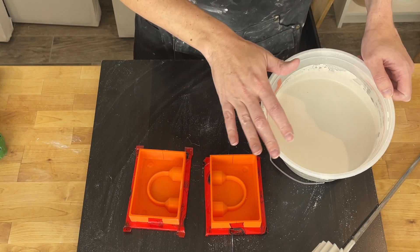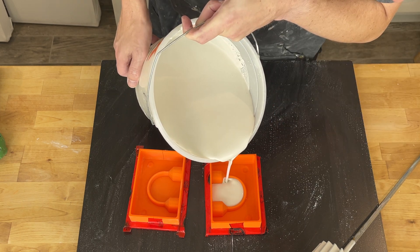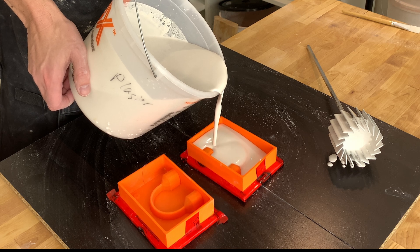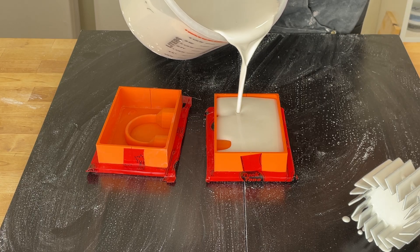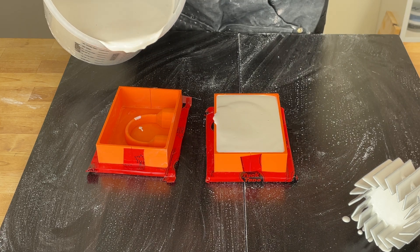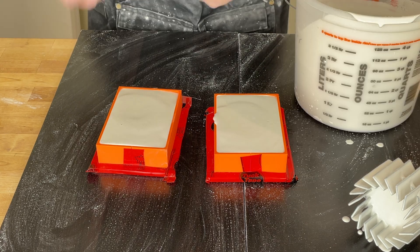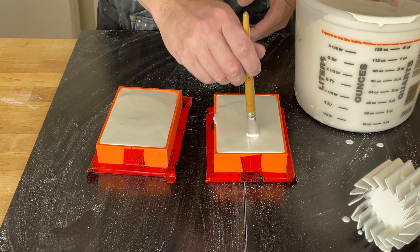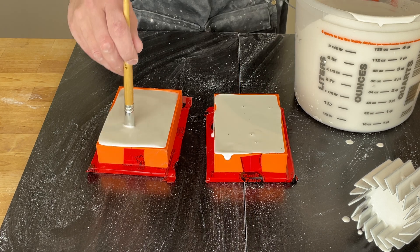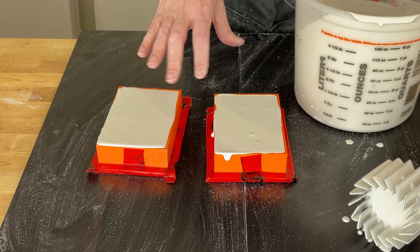I have my plaster all mixed up — as mentioned, it's a bigger batch than I need. Let's go ahead and pour these molds. I'm going to use a brush to get any bubbles away from the handle in particular. All right, go ahead and let these cure.